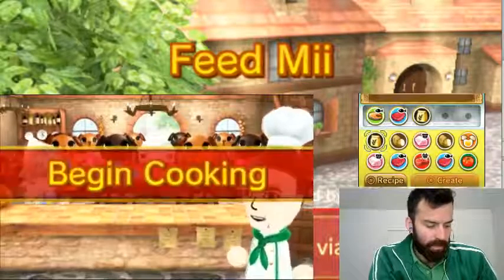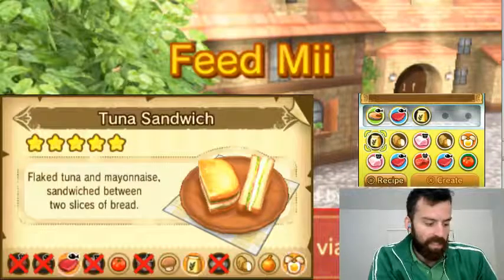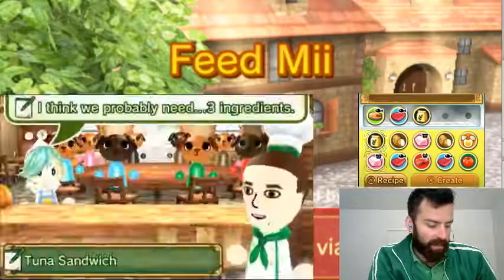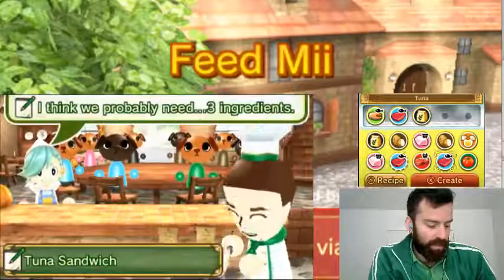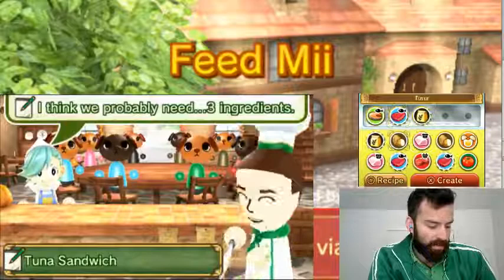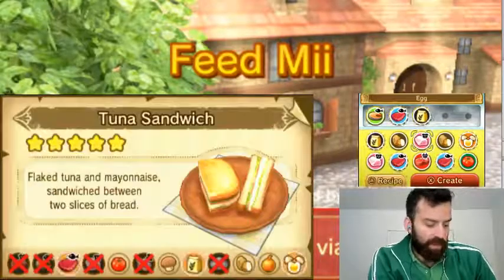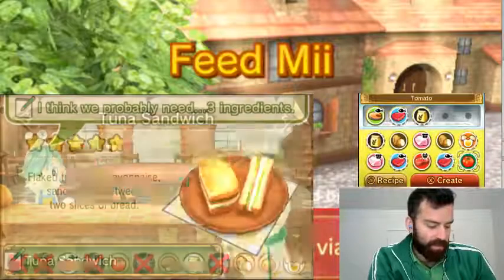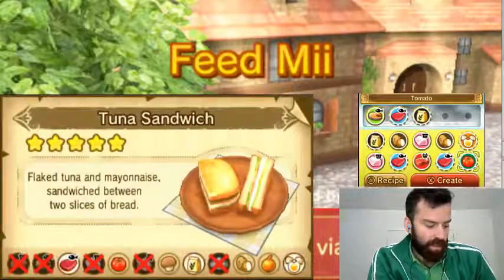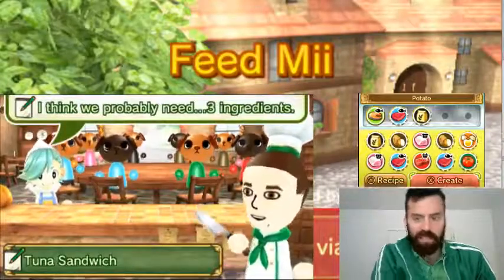Tuna Sandwich. Okay, I think we have this one. It's basically tuna, flour, and egg. So, tuna. Flour. Egg. We can also put tomato in it. And potato. Let's see how this goes.